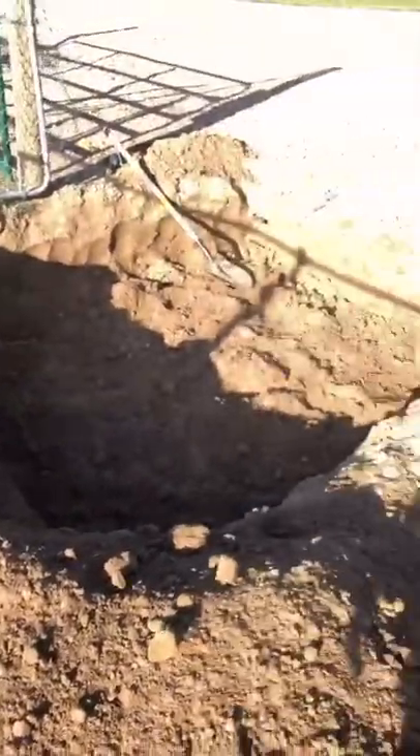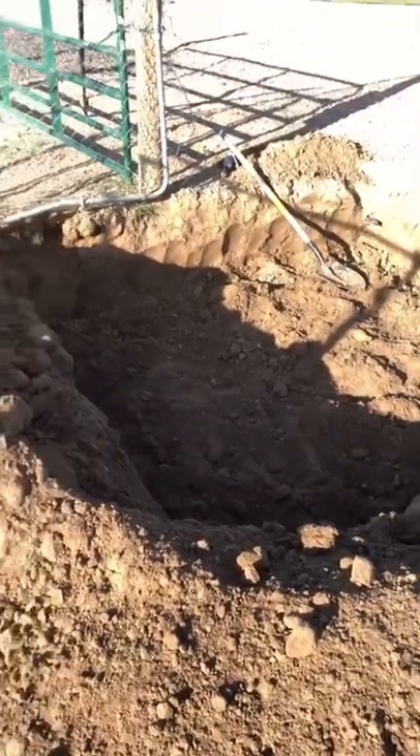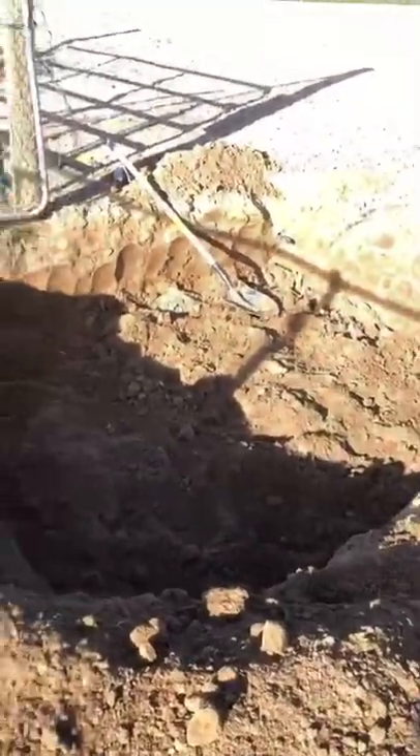So step one, dig a hole. I dug a hole 100 inches by 72 inches. Took about three hours.